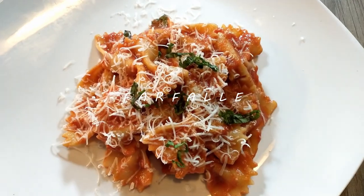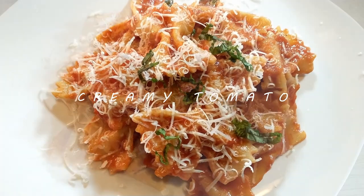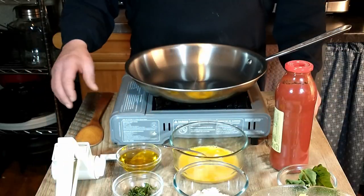Hi guys, welcome to Cooking Like Antonio. Today we're going to be making Antonio Carluccio's recipe for bowtie pasta with tomato and basil sauce. It's a quick and easy recipe so let's get started.